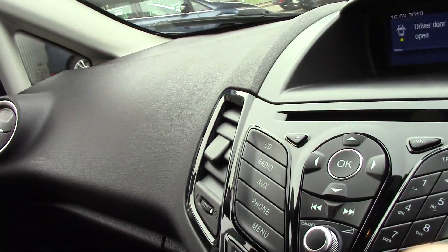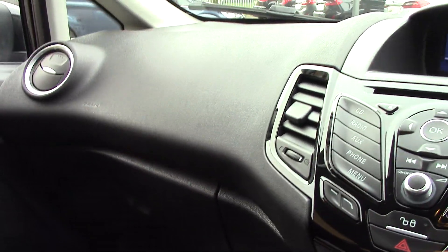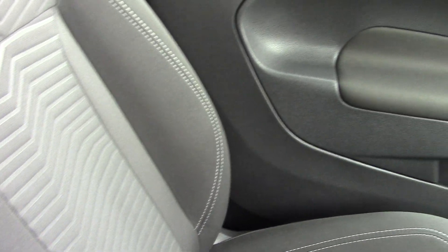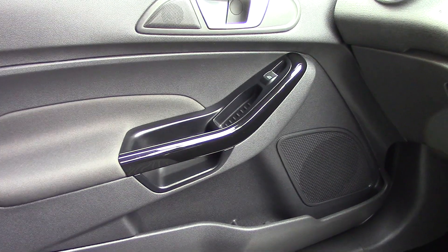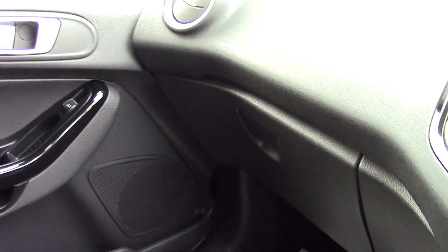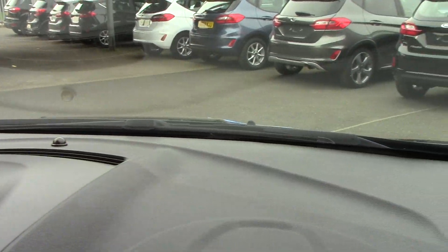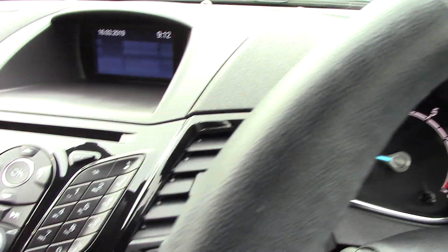So I'll just start her up. And there's the passenger seat as well. And as we come round through the door cards and obviously the dashboard — there are no horrible scrapes or scratches or anything on the dashboard. Everything's as it should be.